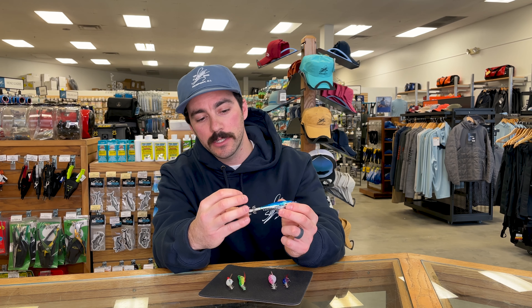Squid are caught when their legs or bodies become tangled in these sharp tines. Squid approach the jig from the rear, extend their arms to grab it, and are tangled up on the tines, allowing you to reel them in.